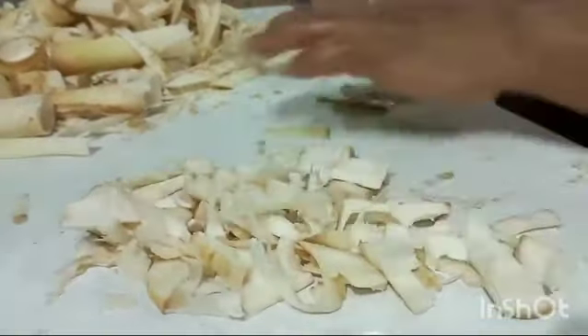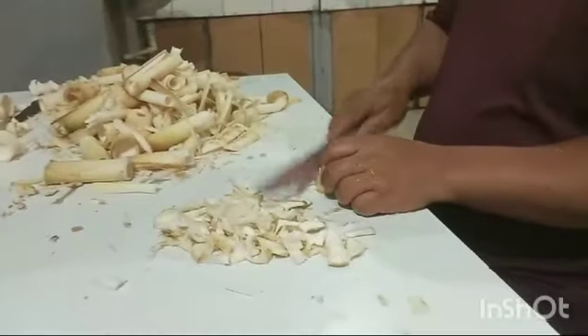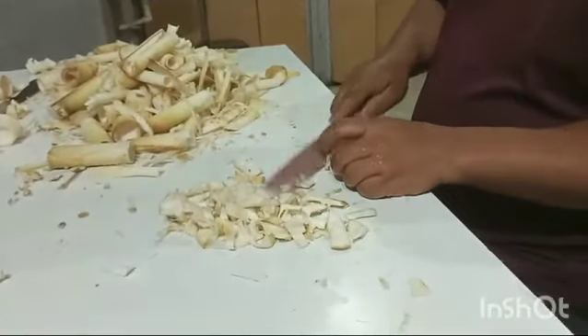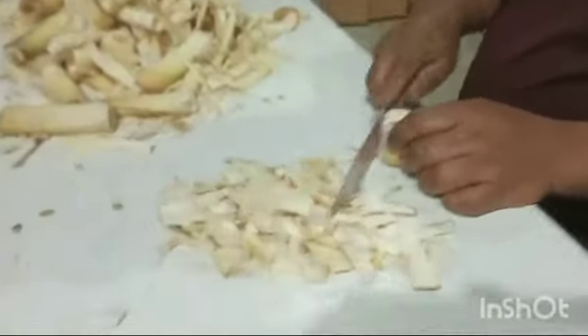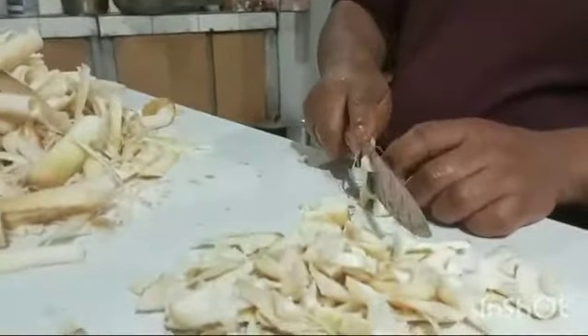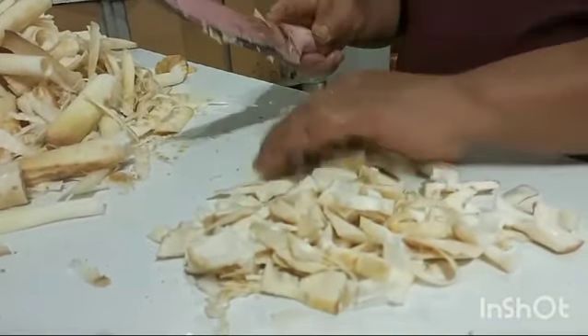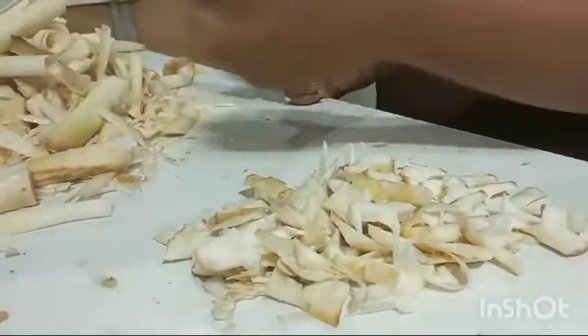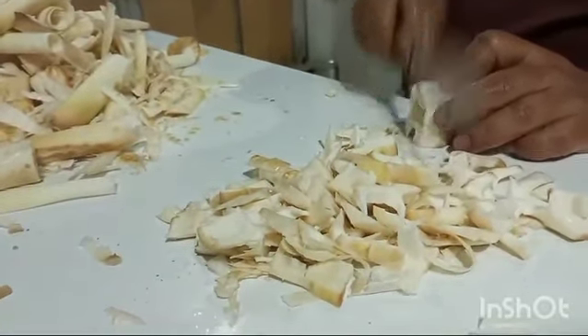And where are we going? What's going on? We're still waiting for students, so that's right here. We'll see how we're going. The other thing is what we're going to do with the living room.